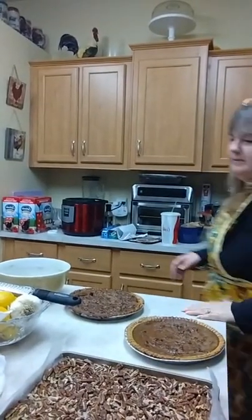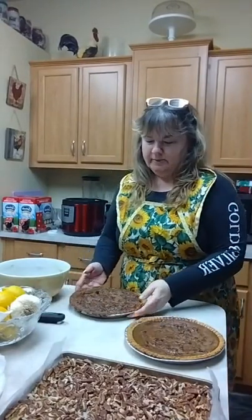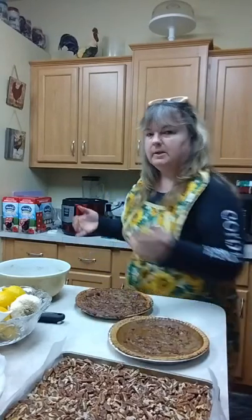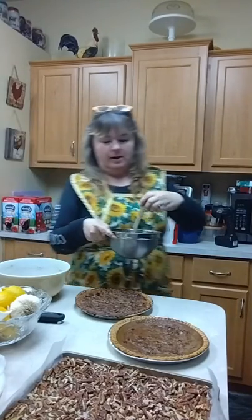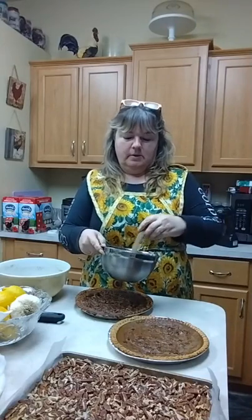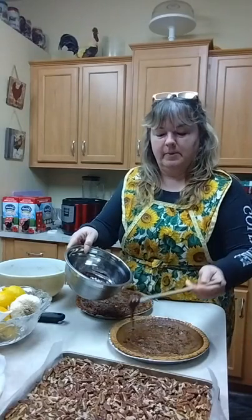Hey guys, we're back! My pies are out of the oven and this one's a little darker than this one. This is my pumpkin pecan pie, and our chocolate salted caramel drizzle is on the stove. I just wanted to show you guys — let me get the drizzle.